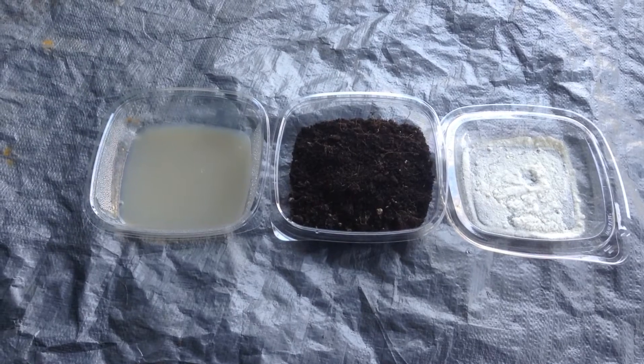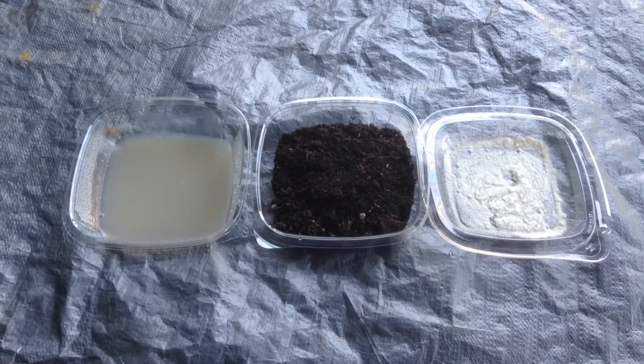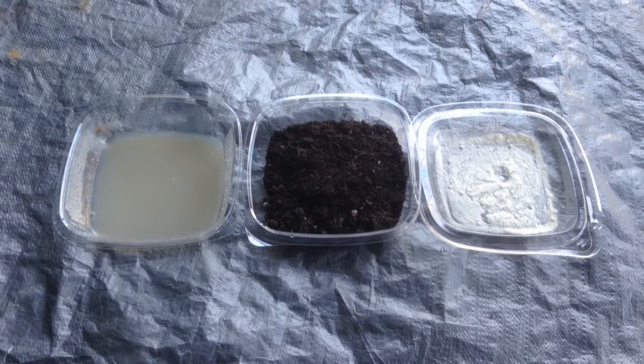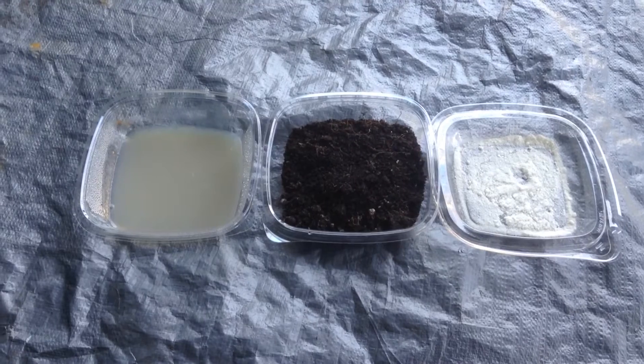Now, when reintroduced to the soil, mycorrhizal needs to be applied directly to the root system of a plant, which can be done by sprinkling on a root system before you put it into the ground, or sprinkling underneath where the root ball is going to be introduced.